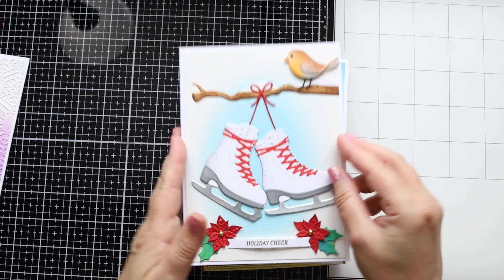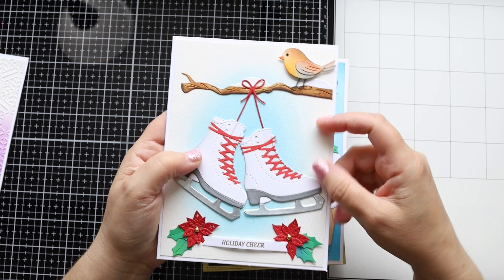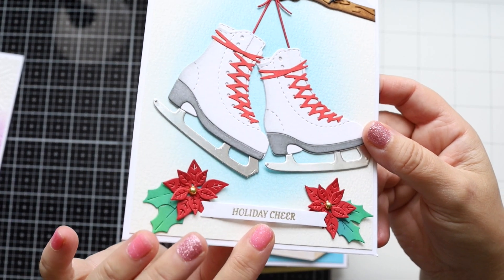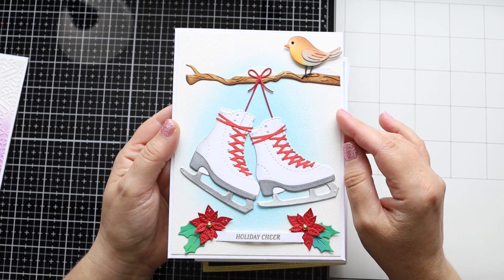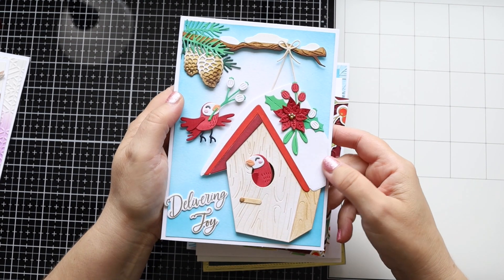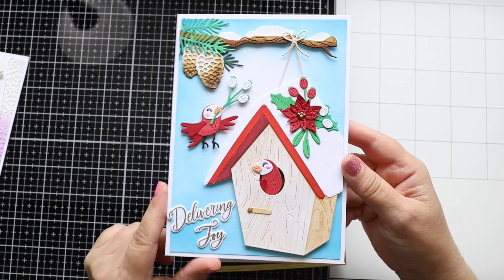On this one I used the small die of the month again along with some older supplies, like the little birds, which are quite cute. The branch, snow, and other elements are from the small die of the month, and the little poinsettias are from a die set from Spellbinders — not that old actually. The sentiment is again from the stamp of the month. For this July card I used the large die of the month for almost everything apart from the poinsettia, and I embossed the sentiment in gold.